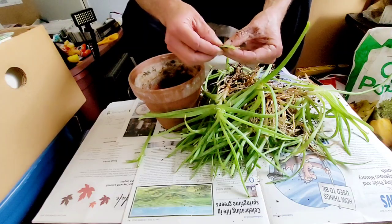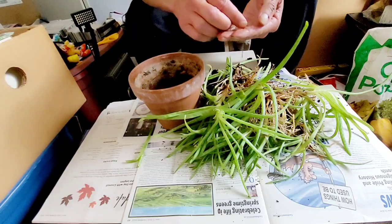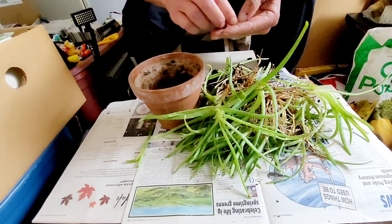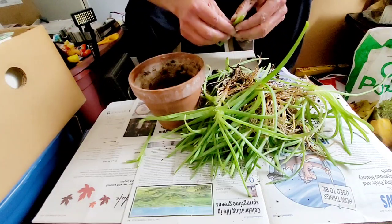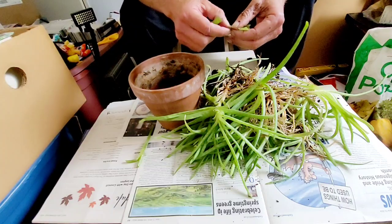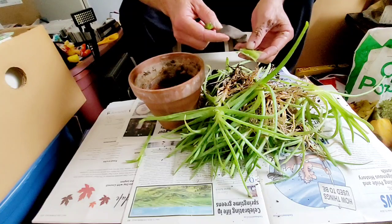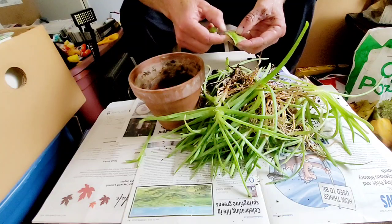He'd make a ball, kind of like a little football. Then he would wrap them up and freeze them. And he would sell them, believe it or not, for hemorrhoids. I haven't had many problems, but I've tried creams, and I've tried this. For me, it worked much better than any cream.